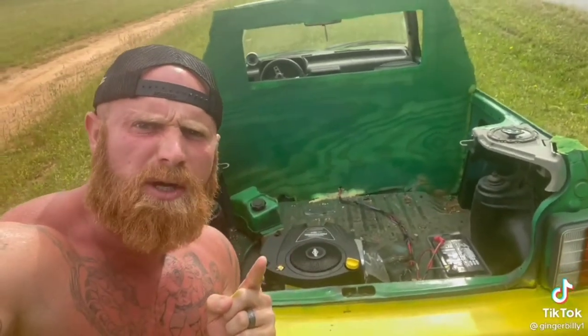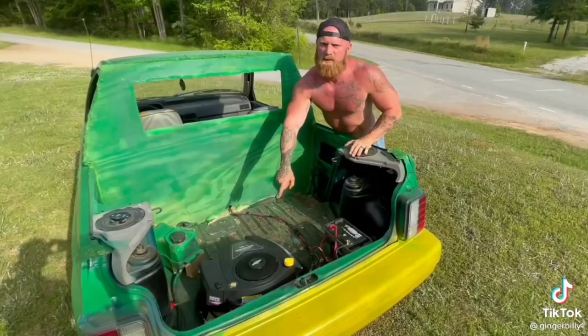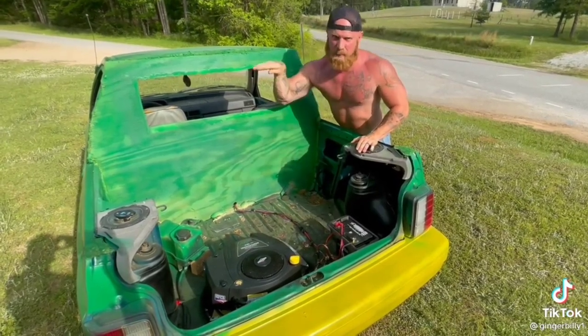Now I know y'all probably curious about what kind of power plant I got in this luxurious cutting machine. This is a Bridges and Stratton 600cc motor. It's the same thing them Apache helicopters has got. I'm telling you right now, if I was to turn this motor up full throttle, it'd lift me up like a hovercraft.